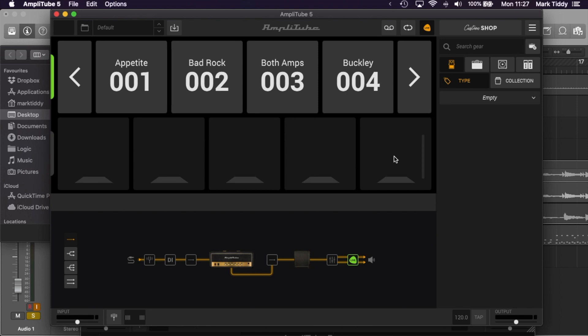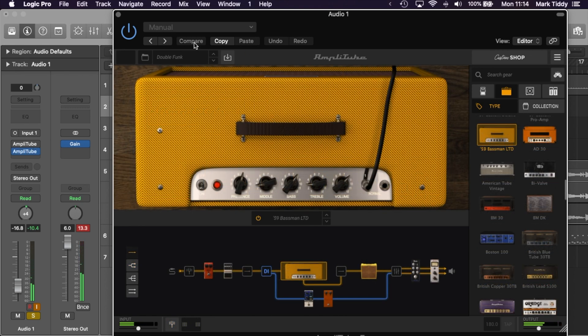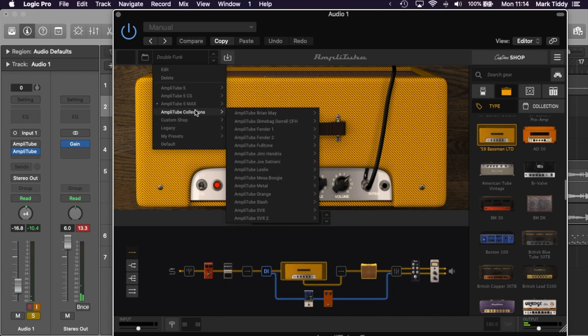What you do get with Amplitube 5 Max, as the name suggests, is the maxed out amount of equipment. With this version you get over 400 gear models. This includes both Fender collections, the Orange collection, the Mesa Boogie collection, the Brian May collection, and a load of other collections as well.